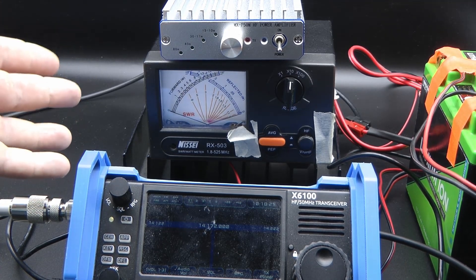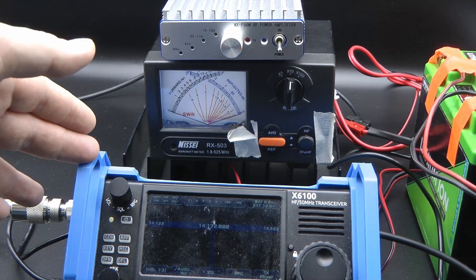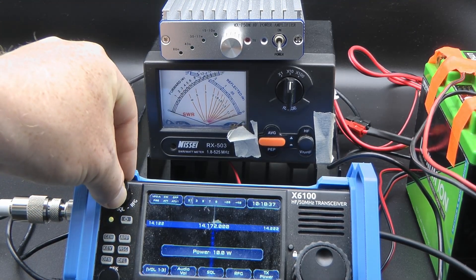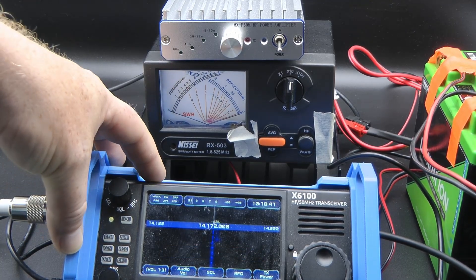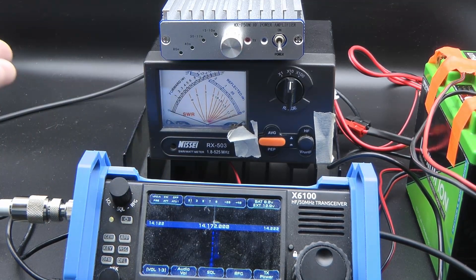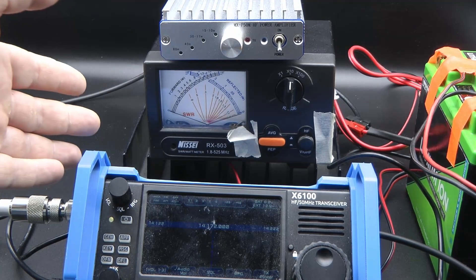The power output on AM was a tad bit high, so we're going to test it on CW. Since I don't have a key, I've loaded the X6100 with the R1CBU firmware, which lets me use the PTT button on the radio to key down on CW. We're not going to do every band — just 20 and 40 meters to check the output.